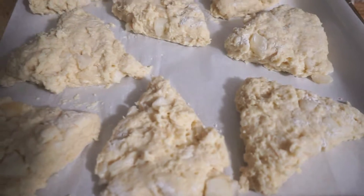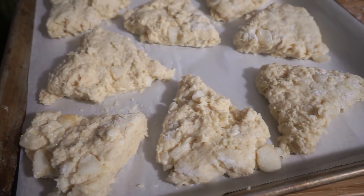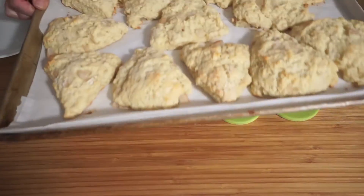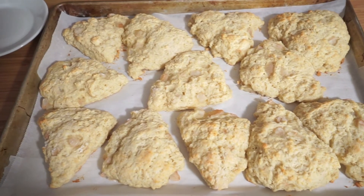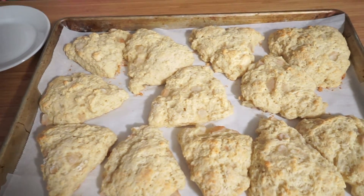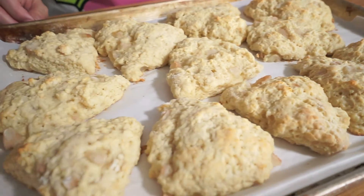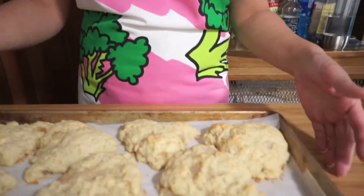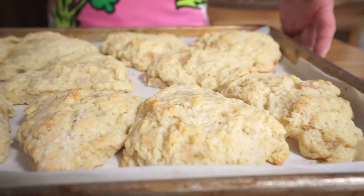See ya later, scones! It was a total of 18 minutes in the oven, not 15 — so 18 minutes — and you want them golden brown. They've been cooling in the pan for about 15 minutes. Not the prettiest things, but they're tasty!